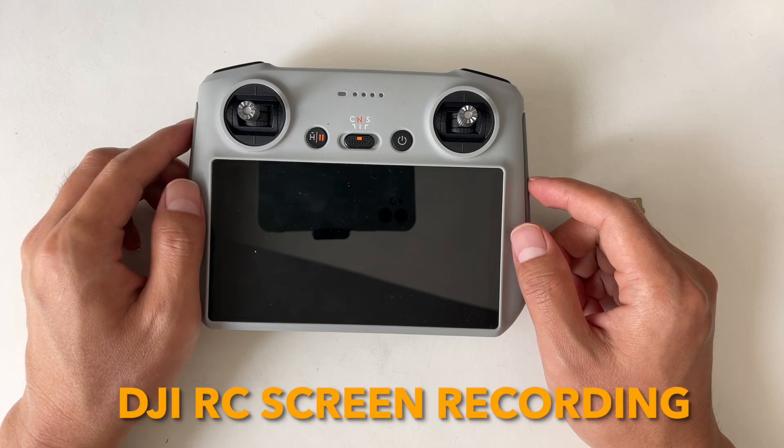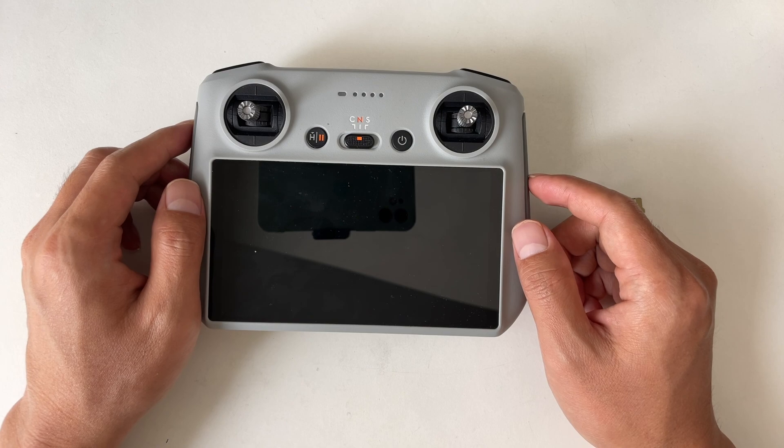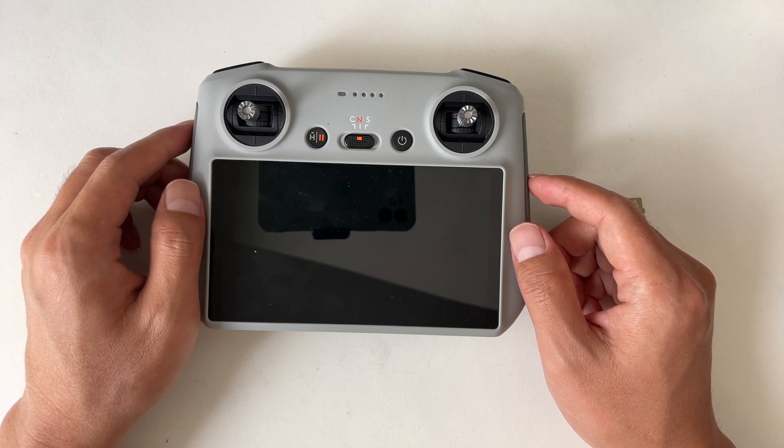Hey everyone, welcome back to my channel. In today's video, I'll walk you through the DJI RC screen recording. If you are using the DJI RC or the DJI RC2 to fly your drone, this one is for you. Let's get started.